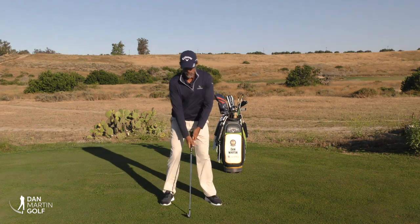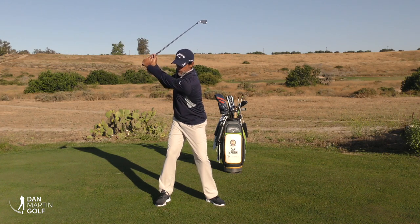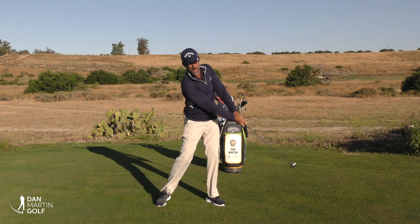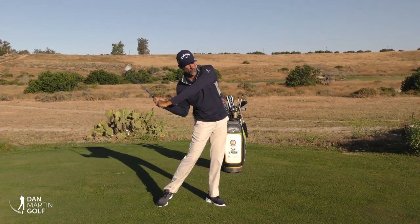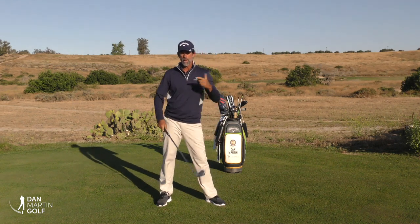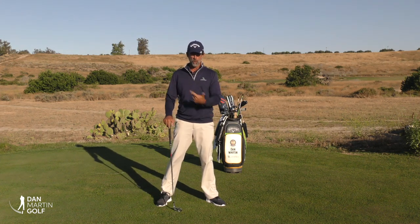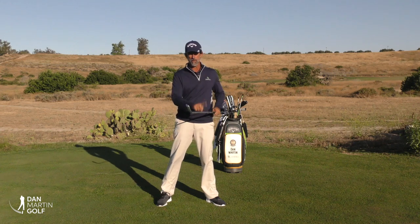In review: once you get the golf club up, make practice swings where you feel like you make a pulse into the ground and get your arms to go fast, as opposed to trying to throw your body or use your shoulders to move the golf club. If you can start to distinguish the difference between those movements, you've got a much better insight on how you actually create force and more speed in your golf swing, and that'll really start to get that golf club swinging the way you want it. I hope you all enjoyed that lesson — please hit that subscribe button and we'll see you next time.